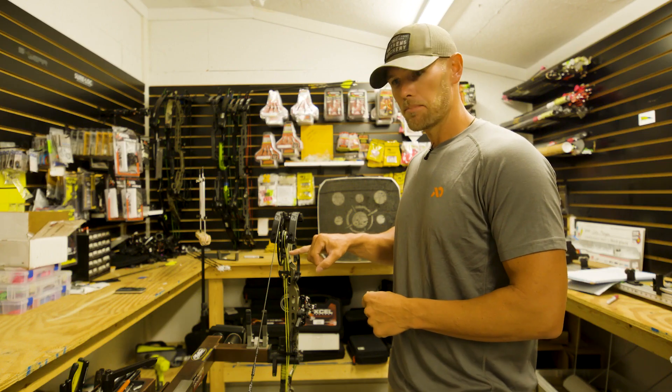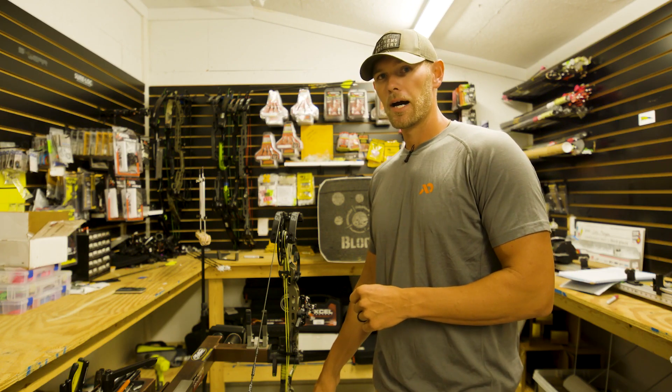Your top cam stop is hitting the same time your bottom cam is hitting, and if they're gonna be out at all, you want the top cam maybe a little ahead.